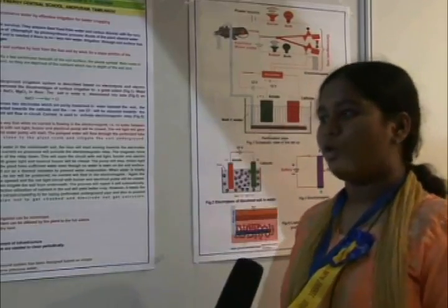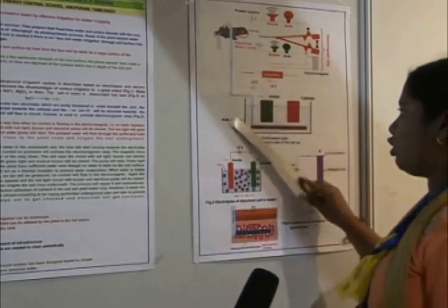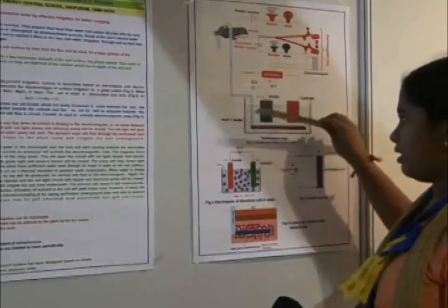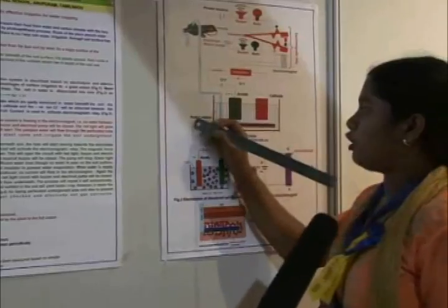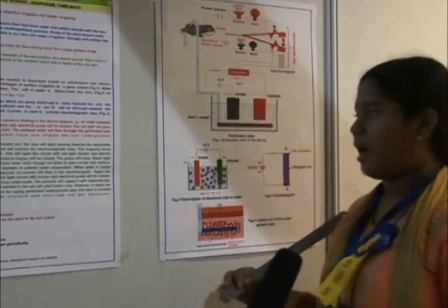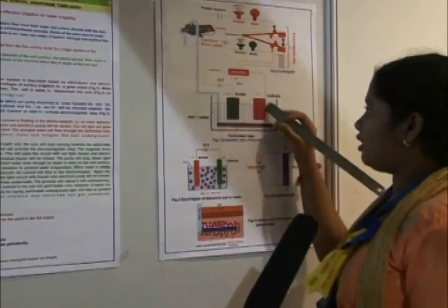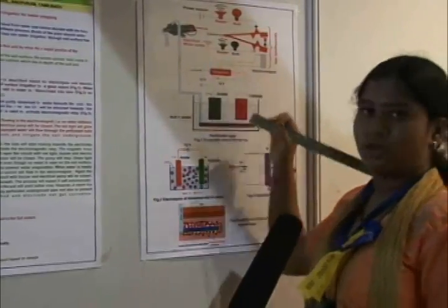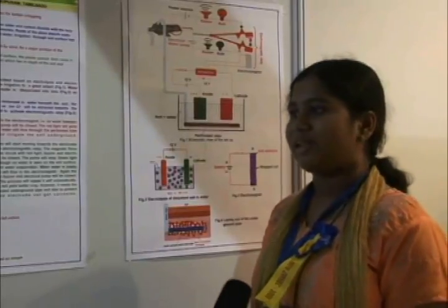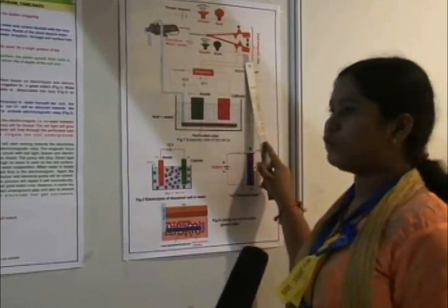I have introduced a system which can overcome the disadvantages of surface soil irrigation. In this system, there are two principles: one is electrolysis and one is electromagnetic relay. In the case of electrolysis, two electrodes are immersed in water. The water and soil contain salts like sodium chloride and magnesium chloride. The positive sodium ions get attracted towards the negative cathode and the negative chloride atoms get attracted towards the anode, so current passes through this circuit. It produces four volts, which is not enough to activate the electromagnet. So we use an amplifier to amplify the current to 12 volts, which is used for activating the electromagnet.